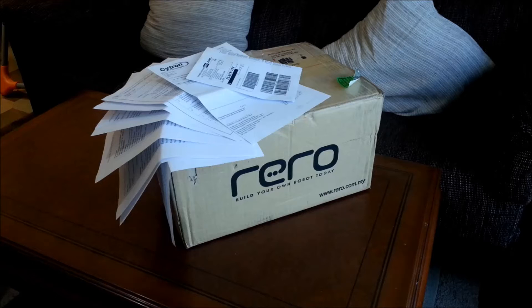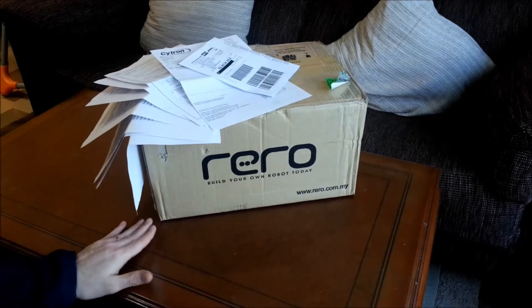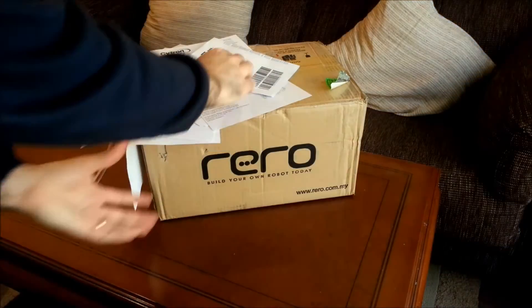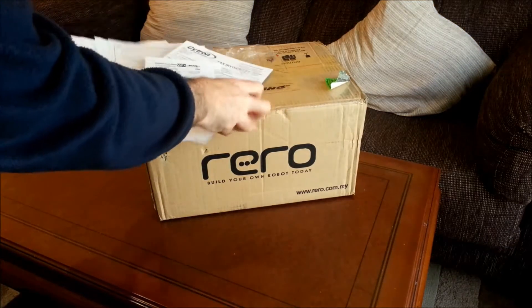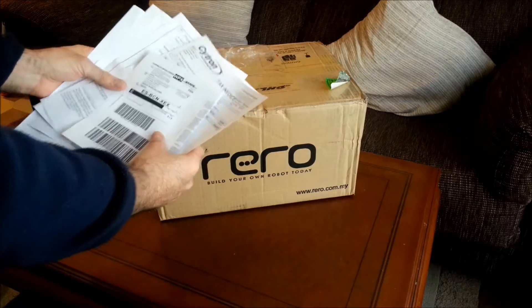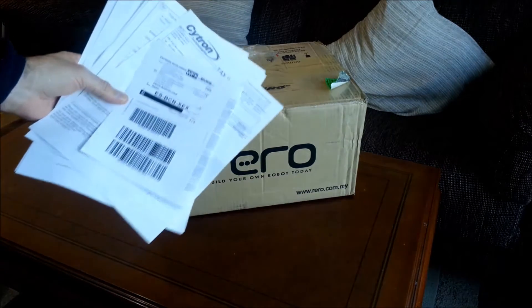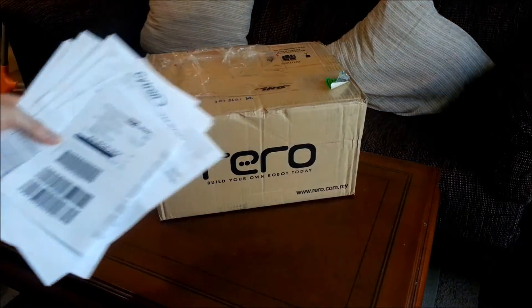Hello! This is the unboxing for the Redo Robot Kit from Sidesound Technologies. It came with lots of papers from customs for entering our country — I think it's the same for all countries.